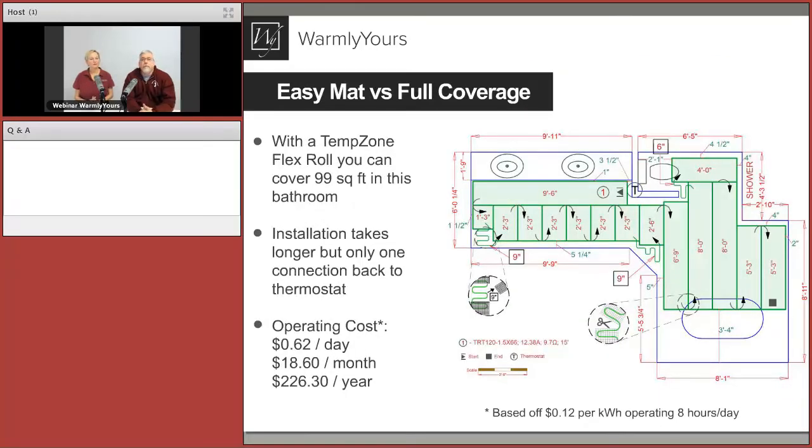Now let's compare full coverage versus spot heating for the same room. We'll look at what areas are warmed, operating costs, and product cost. This is a nice-sized bathroom — 99 square feet — and with a roll we can get pretty full coverage. Once we know the square footage installed, we can calculate operating costs and the cost of the product.